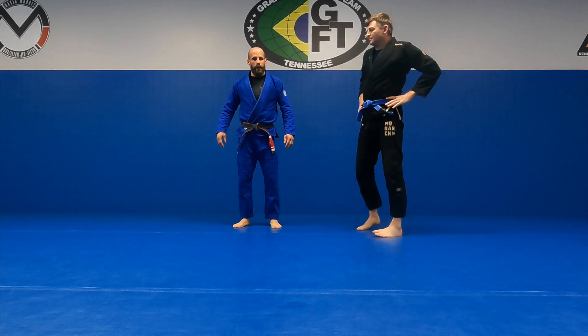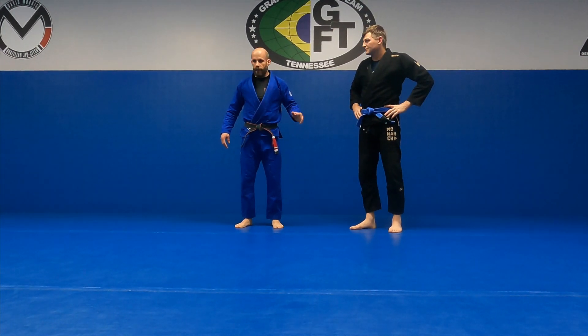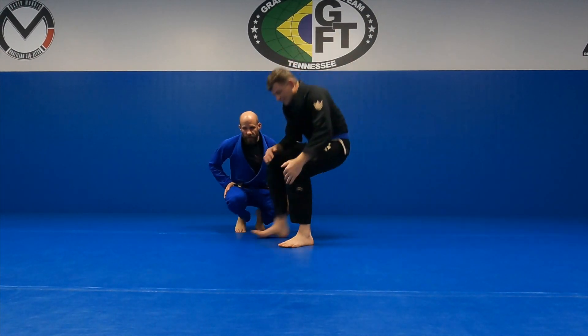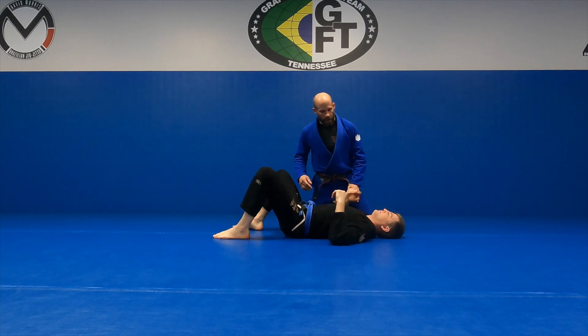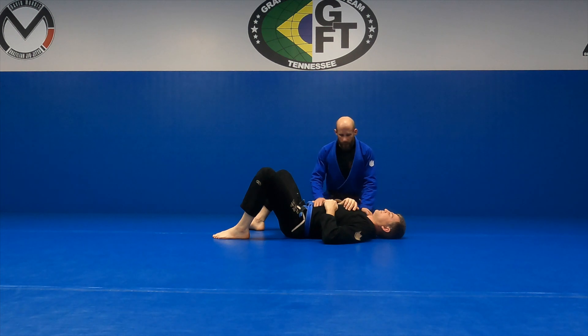We're going to drill some side control attacks and spacing stuff, give you some things to work on when you get to that spot.